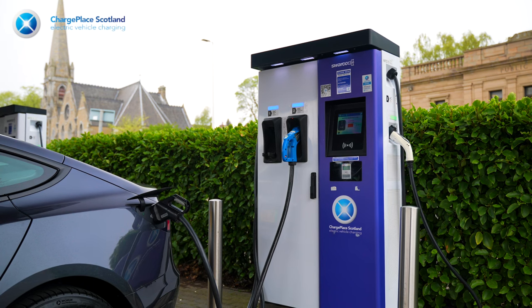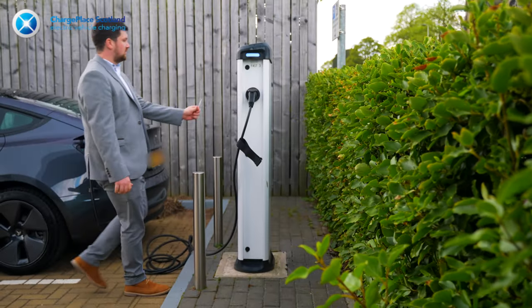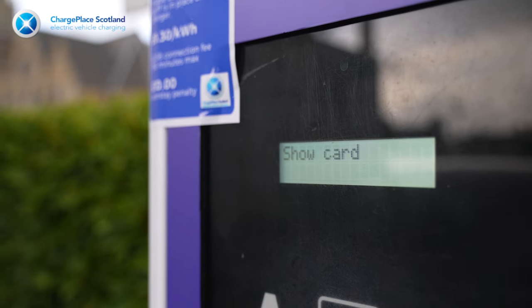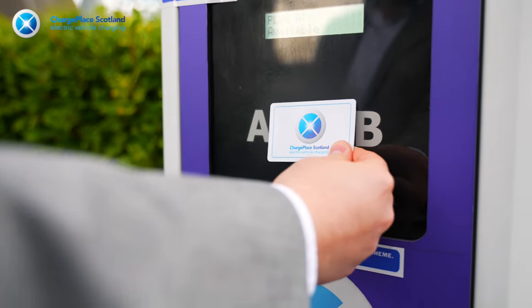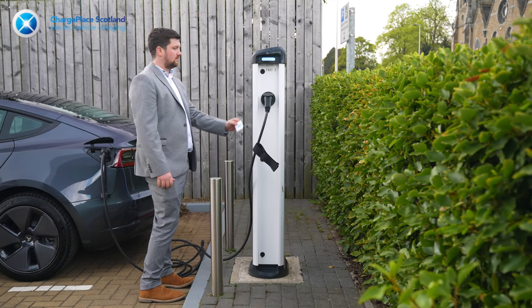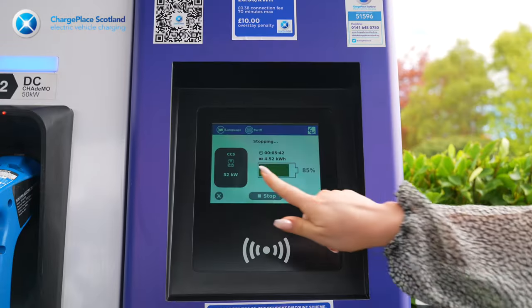You'll also see this reflected on the rapid charger screen. When it's time to come back to your car and stop your charging, all you have to do is take your RFID card and tap it against the RFID reader. This will stop the charge on the fast charger instantly. On the rapid charger, it will give you the option to stop the charge on the display.